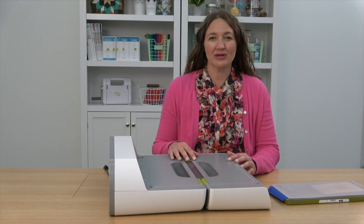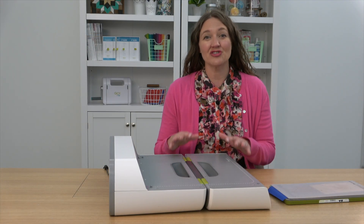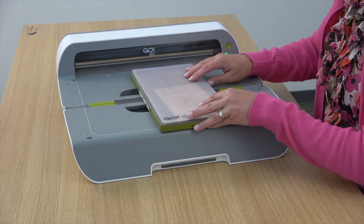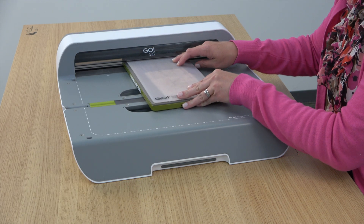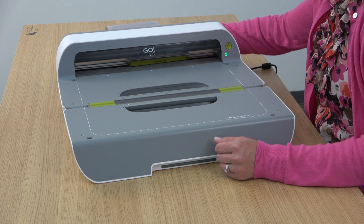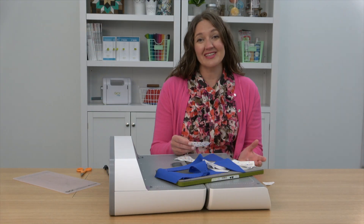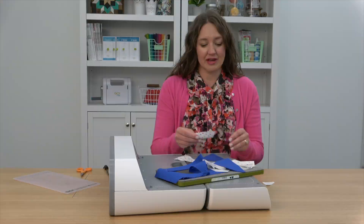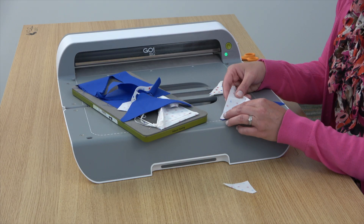I'm using the Go Big, which is an electric machine and super easy to use — you just feed it through. The nice thing is there's no marking, no trimming. You just layer your pieces; they're already dog-eared. Sew them together with a quarter inch seam and press, and your units are complete.